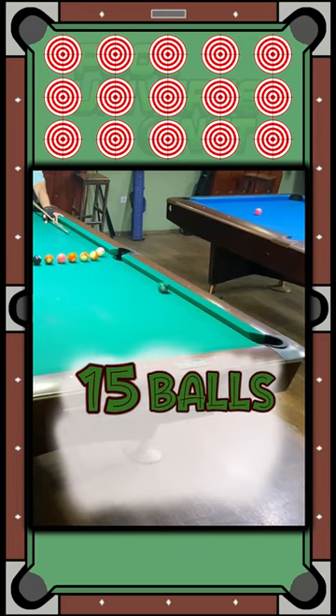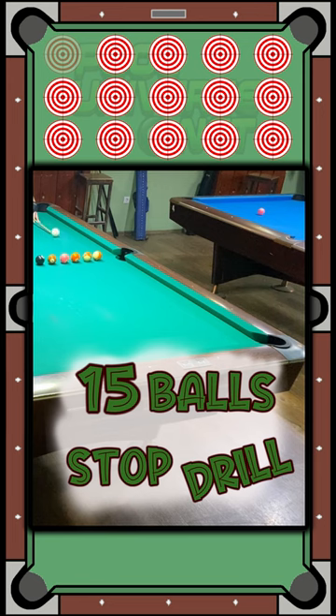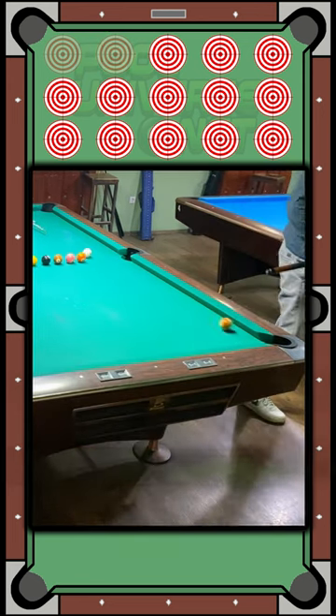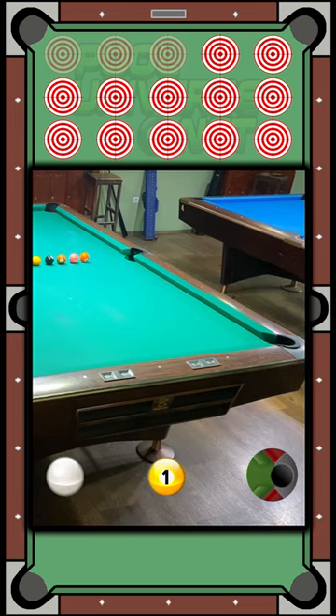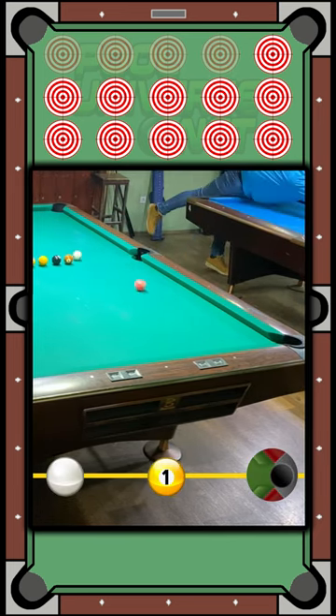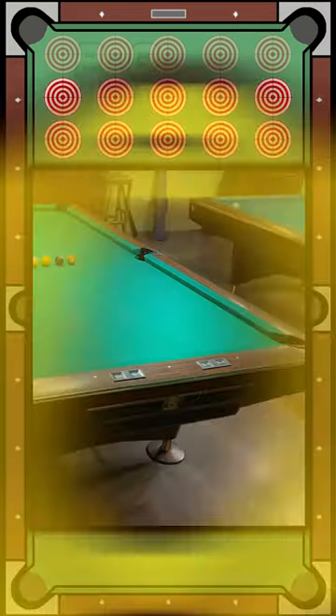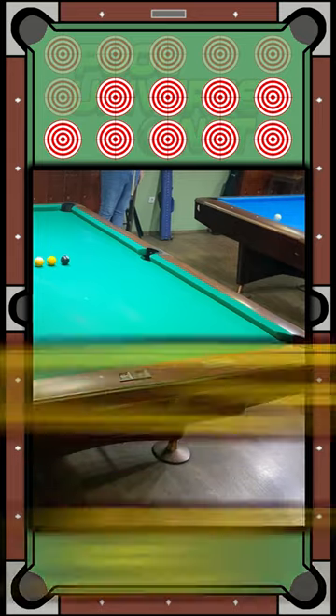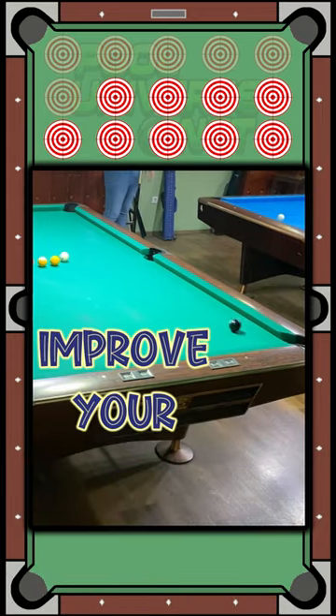Hey, what's up guys and girls. In this video I'd like to present to you one of the most basic drills in pool. In each shot, the cue ball, the object ball, and the pocket should be in a straight line. A successful shot is when the cue ball stops dead in place or moves just slightly.